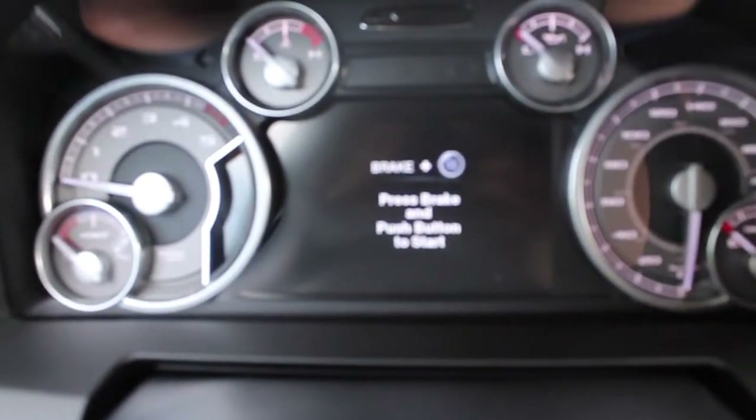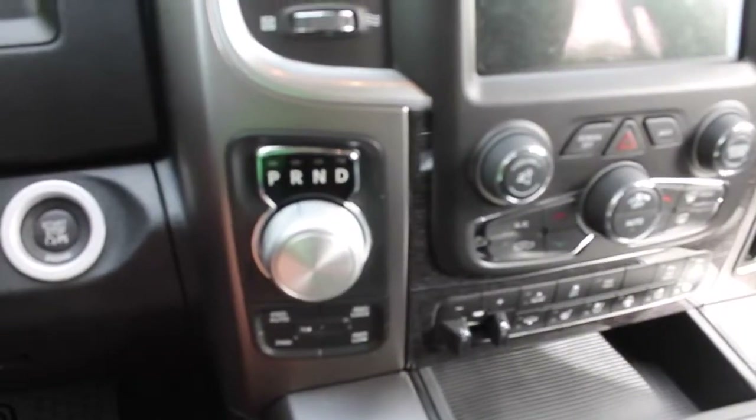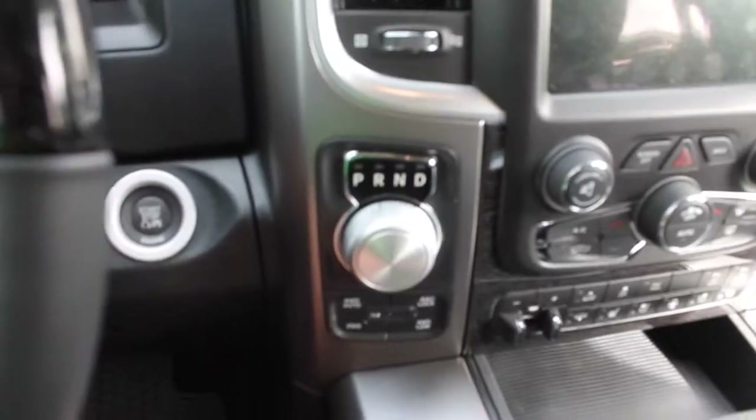Nice heated steering wheel here. Push button start. We got the easy dial to change the shifts — little like a Jaguar shifter here. Four-wheel drive, two-wheel drive, four-wheel drive low, lock, and auto.